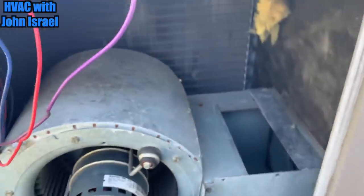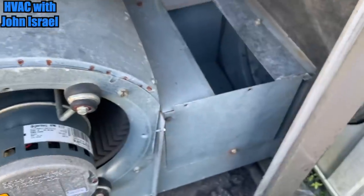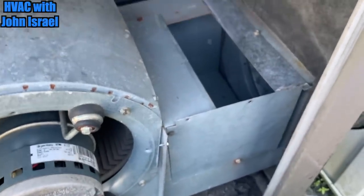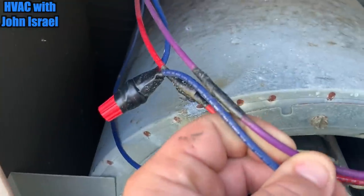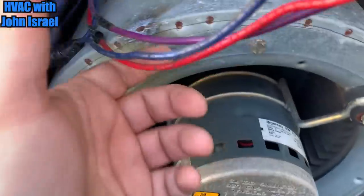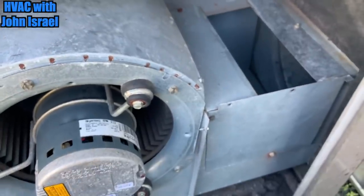He wants me to price the compressor and he wants me to see if I can get this heat kit working. Some of the stuff you see — look at this. These wires have been spliced with no wire nuts. I'm gonna try to hang them. Unbelievable.